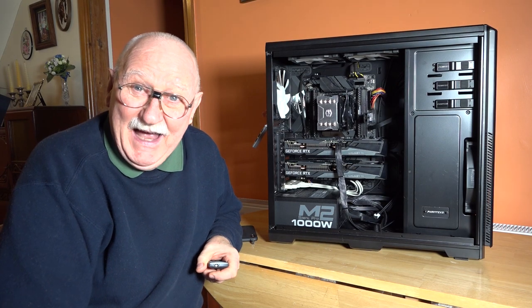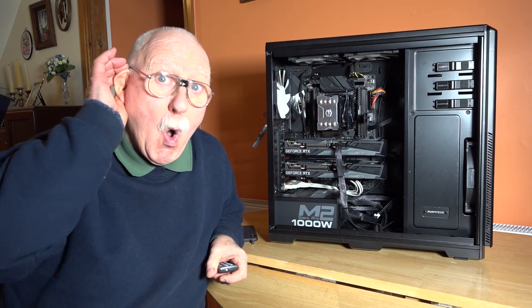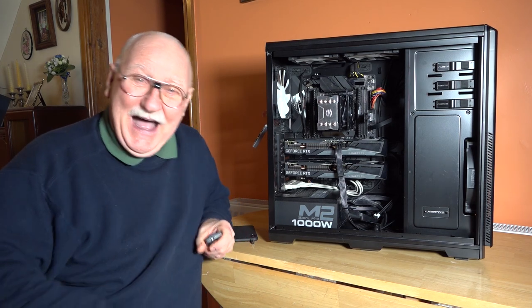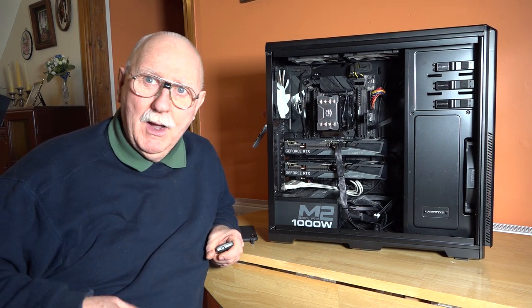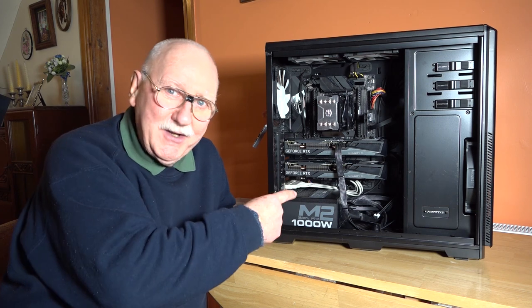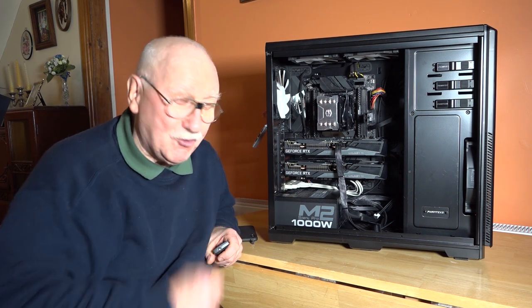Hello there! How is everybody doing today? I'm so delighted that you are well, and me — I'm just dandy. Because Flight 1 is now ready to go into the simulator room.